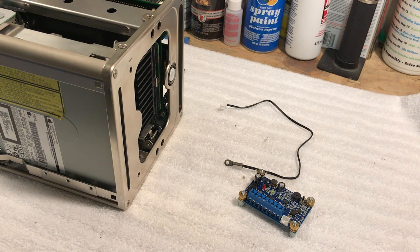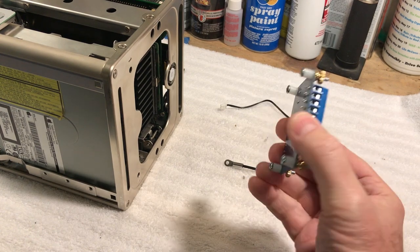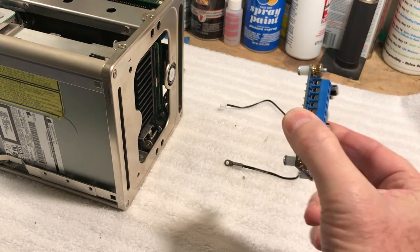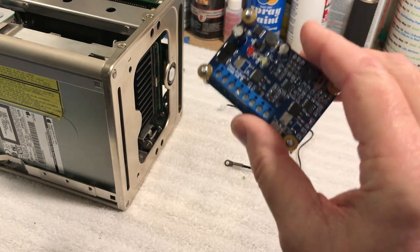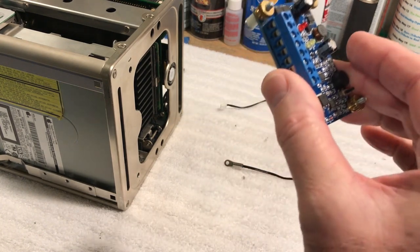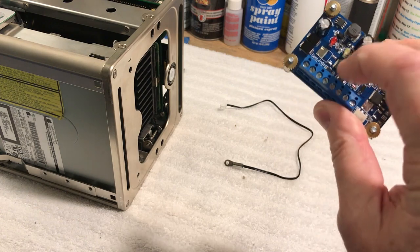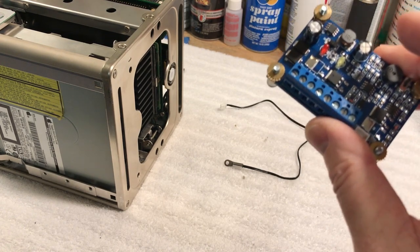Today we're going to be putting this CNC autonomous fan controller in the Cube. This is made for CNC machines but a lot of people use these for their computers, especially the older ones that don't have fan sensors. This is a really interesting device - it supports different voltages: 12 volt, 24 volt, and 48 volt power supplies. We're going to use the Molex 12 volt power, and it can run two fans simultaneously, but we're only going to use the one fan we have in it - the base fan.